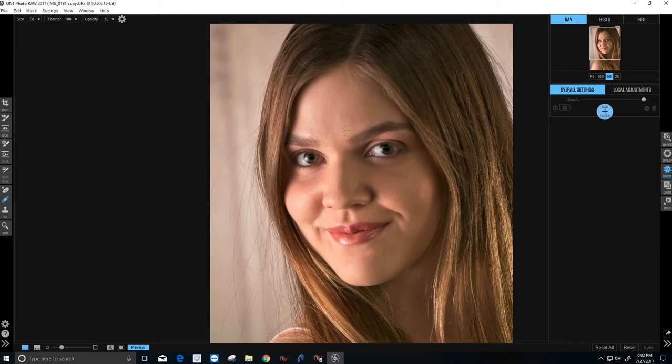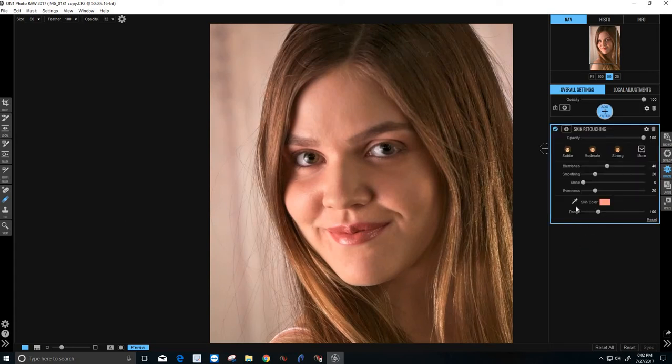That's looking really nice. Depending on what you want, you could actually stop at something similar to this, but we're going to take it a step further. We're in Effects — we're going to add a filter, and we're going to add Skin Retouching. Once that comes up, the first thing I like to do is pick her natural skin tone right there. Then I normally set all the other sliders back down pretty low, because I want to see what each one does and if I actually need it.